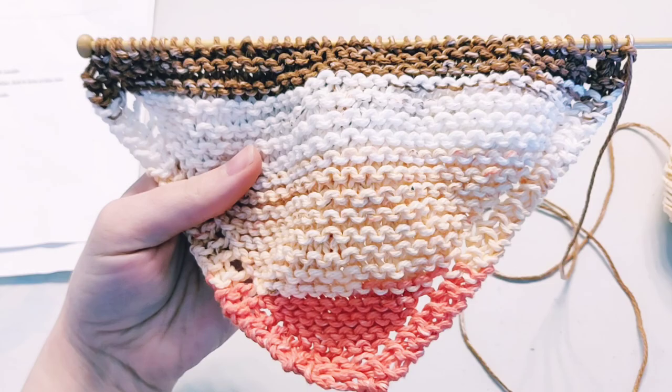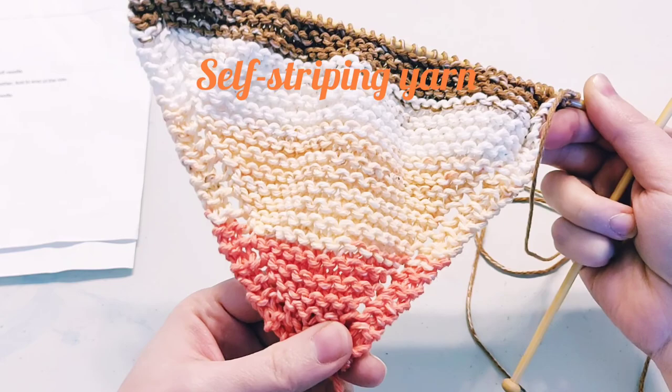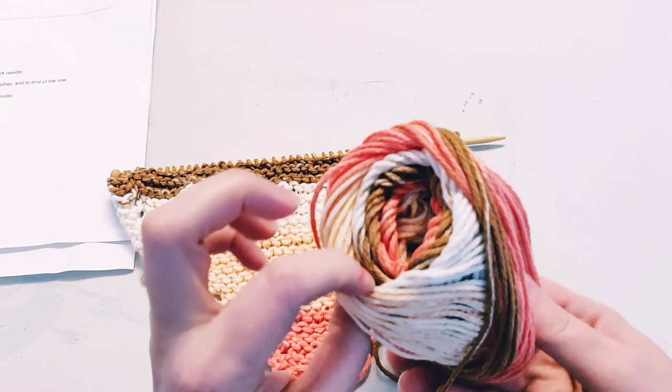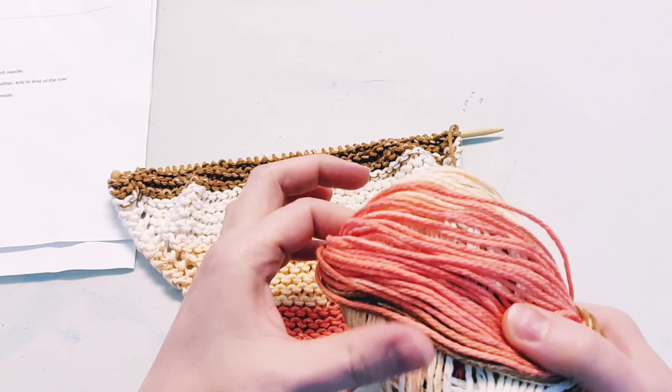As a quick note, if you're wondering how I got these stripes — I didn't do anything fancy. I am using a ball of yarn dyed in a fashion that it naturally produces stripes. So if you like this appearance, you can look for self-striping yarn, which is what it's called. I just kept straight on knitting and it naturally created these stripes because of the way the yarn is dyed.